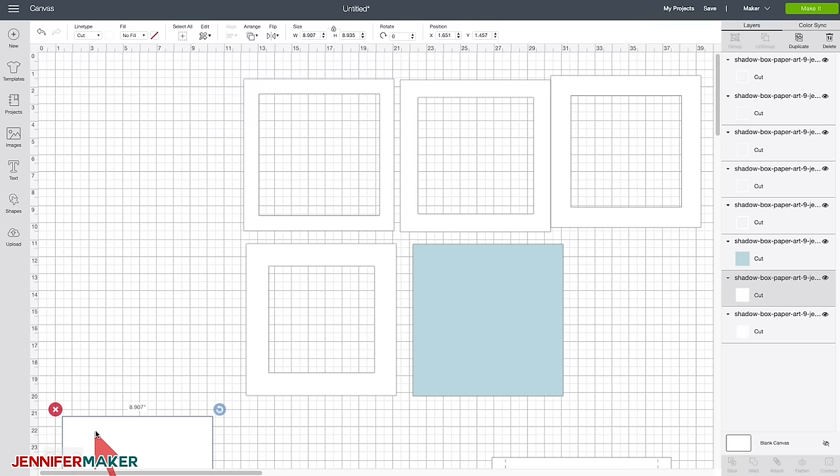The Maker will separate them into the formats. Go ahead and click Continue. Once you've connected to your Cricut, choose the best material setting. I recommend that you cut your shadow box on 65-pound white cardstock. Click on Browse All Materials. I like to use Medium Cardstock and set my pressure to More. You may have settings that work better for you — feel free to use whatever works best. Now let's cut this out.